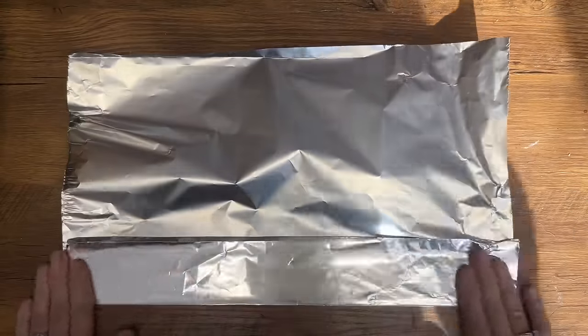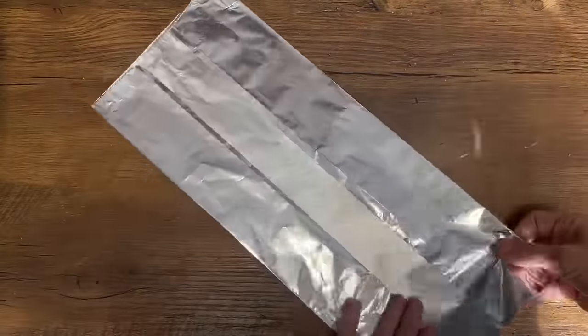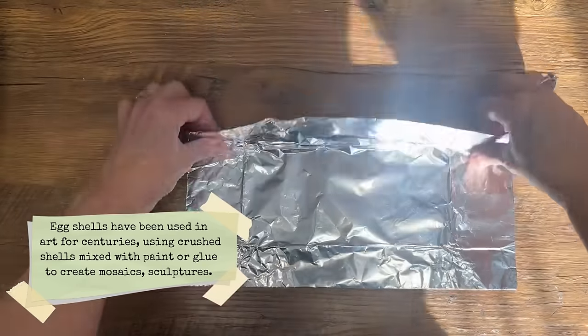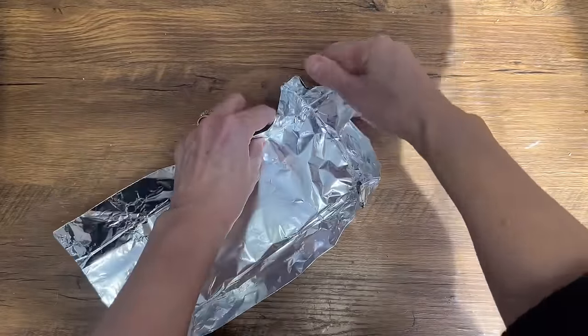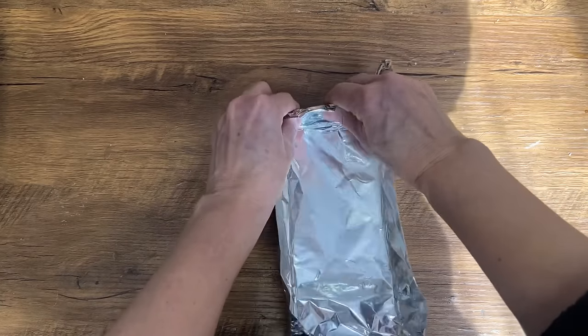Next I'm going to show you how you can use eggshells as adorable little plant pots to kick off your gardening season. I'm making a little box out of tinfoil to keep our eggshells from rolling around — it's an easy and practical way to keep them organized and all in one place. If you have an old loaf pan or a dish that would work for this project, that would be great.